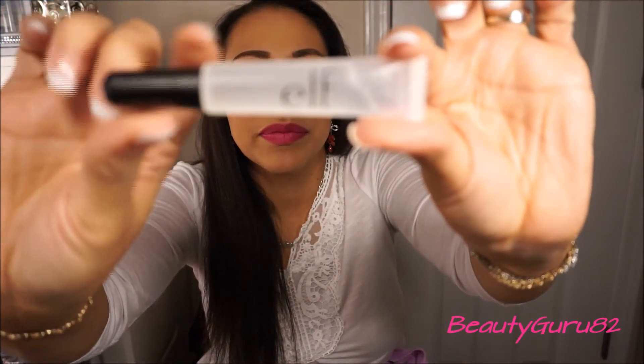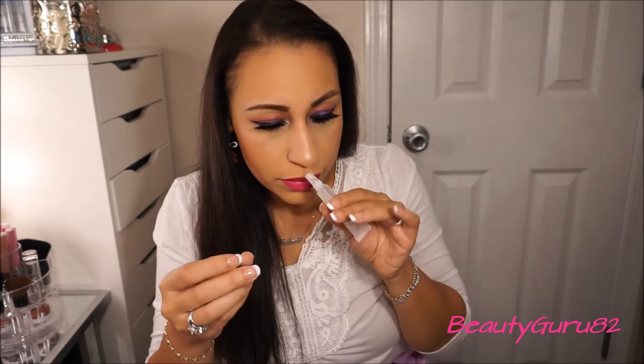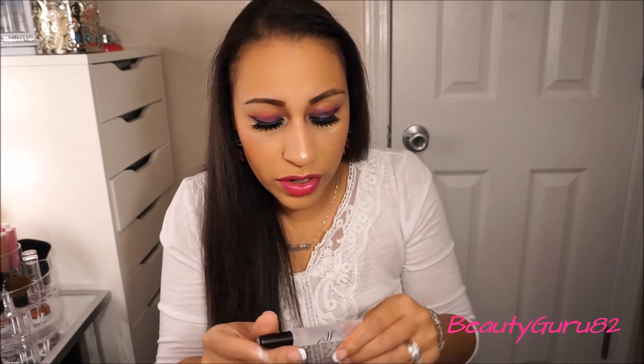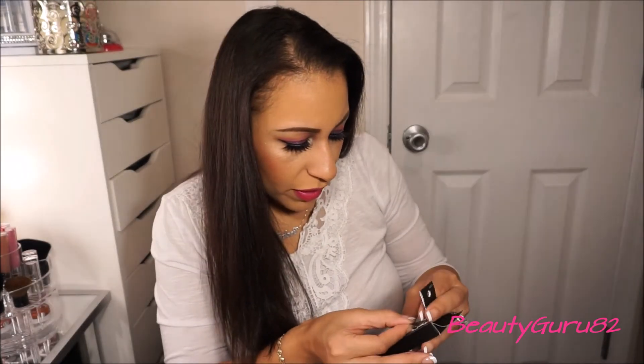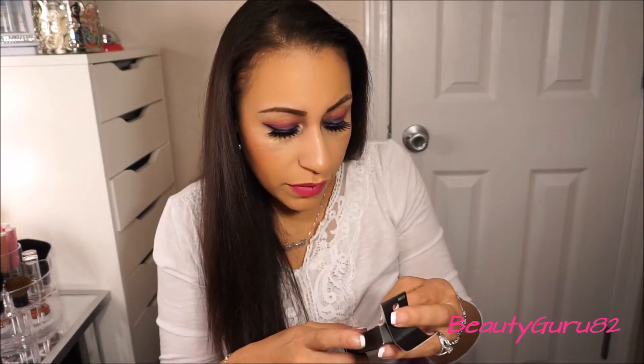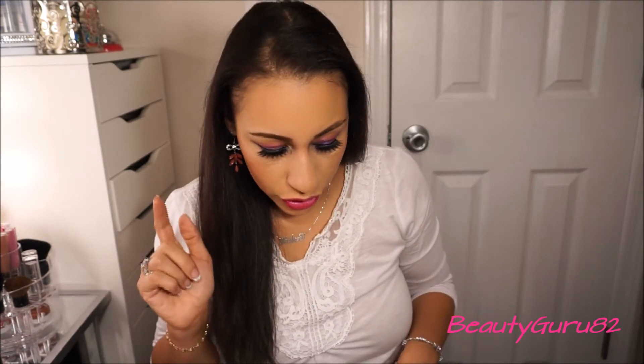This is the Kiss It Goodbye lip color remover in clear. It has like a clear, transparent kind of gel bottle and it doesn't have a smell to it. It's an oil-based formula — you leave it on for 30 seconds to activate, remove with a cotton pad, and repeat if necessary. I have a lot of matte lip colors that just stain my lips so I'm going to try this out and let you know what I think.